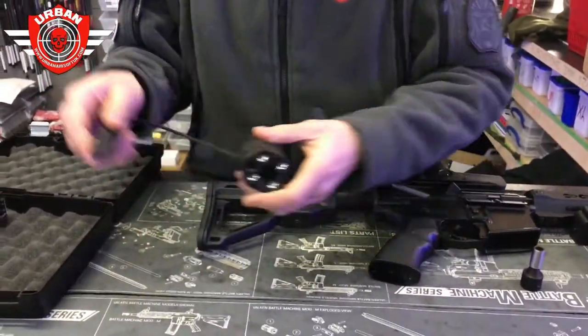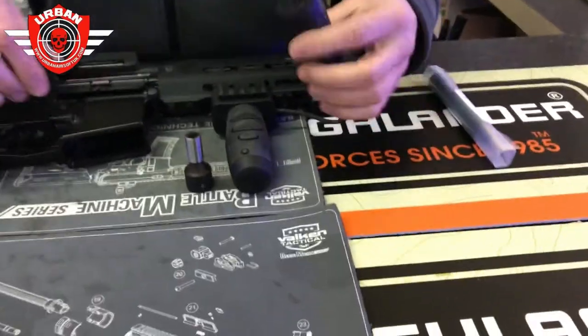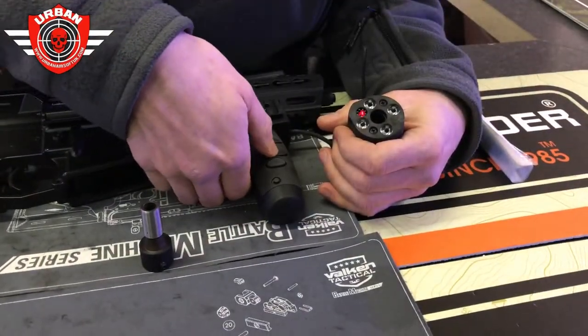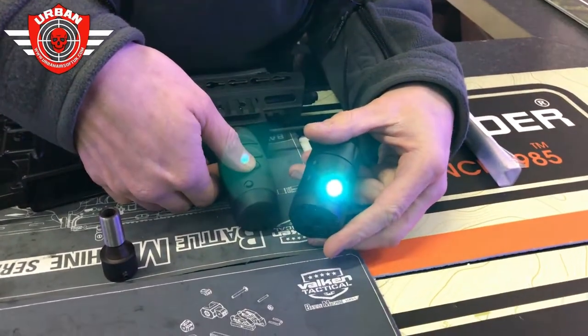You've got a momentary application and a double tap for changing the function. So here's one with the batteries already in. The top button turns the LED on and off, then we've got the laser button, and then the walk light button on here as well.